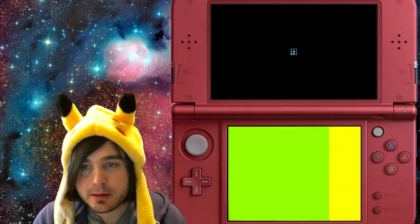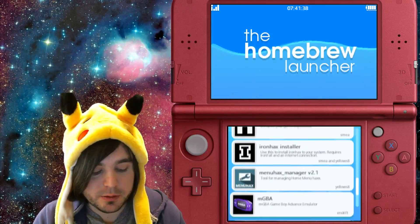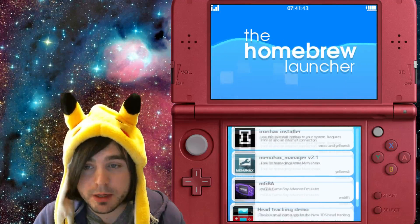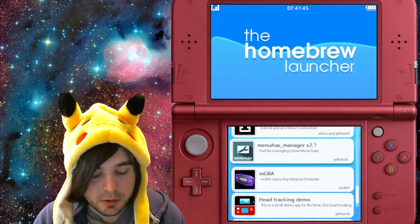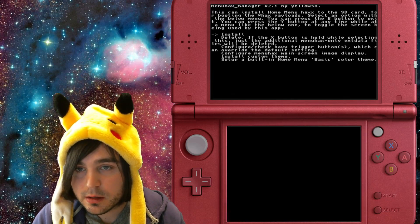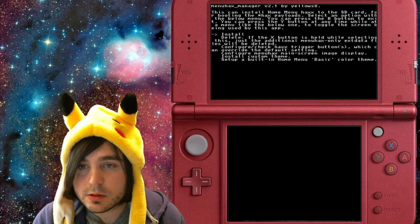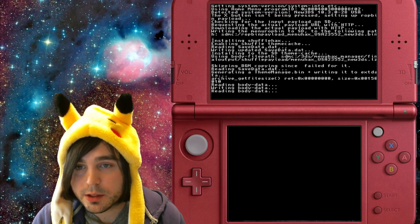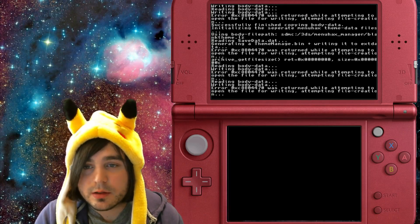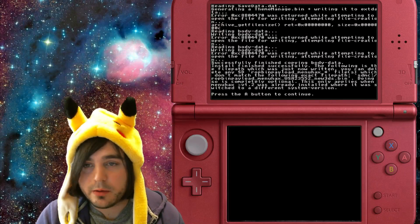Okay, it's a success! Once you're in the homebrew launcher, if you downloaded the starter kit I provided, there'll be an option called Menu Hacks Manager. Go ahead and select that with A or touch it. You'll have a couple of options — if you've never had it installed before, go ahead and hit the Install option. It's going to do some stuff and then some more stuff.